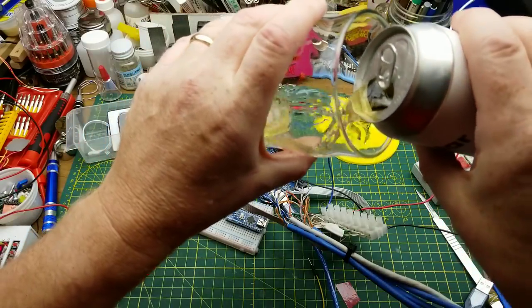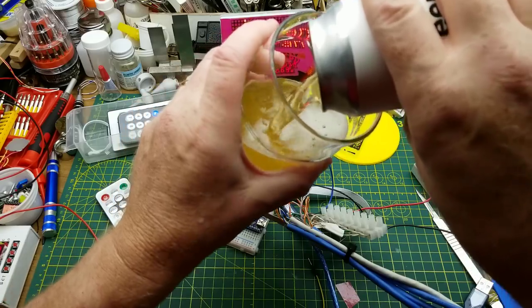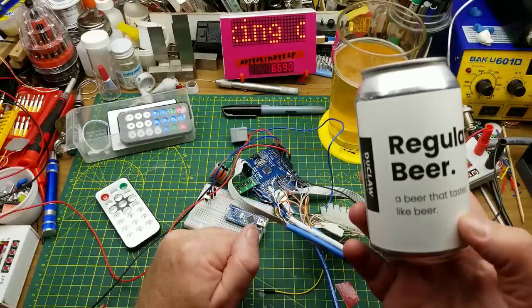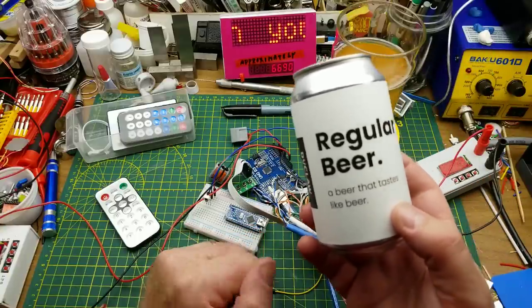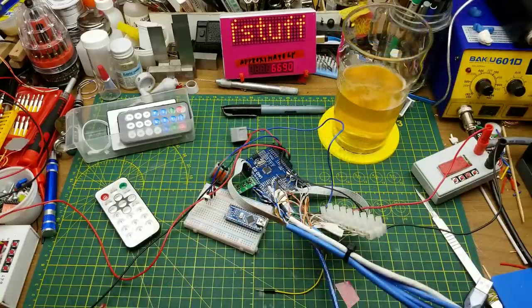I'm not feeling too adventurous tonight, so I'm starting off just having a regular beer — a beer that tastes like beer from Duclaw Brewing in Baltimore, Maryland. Just a nice, boring, standard American craft lager. Nothing fancy. Just a regular old beer.